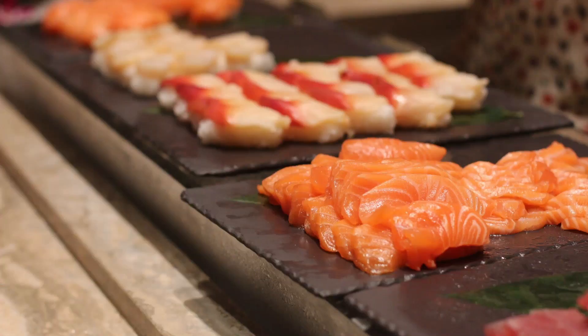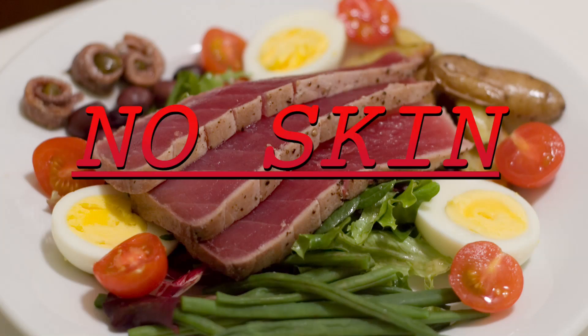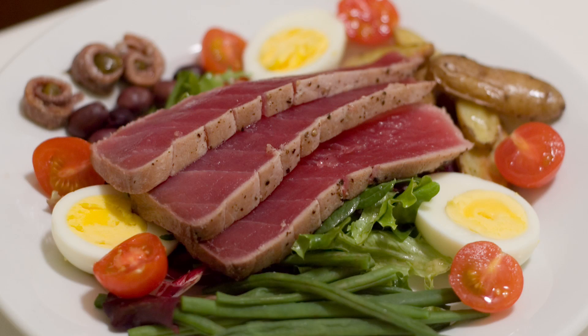No matter how much you love fish, you'll likely toss the skin. But why let a good thing go to waste? Turns out, a team of physicists has found a way to make fish scales into tiny electrical generators. So how does it work?